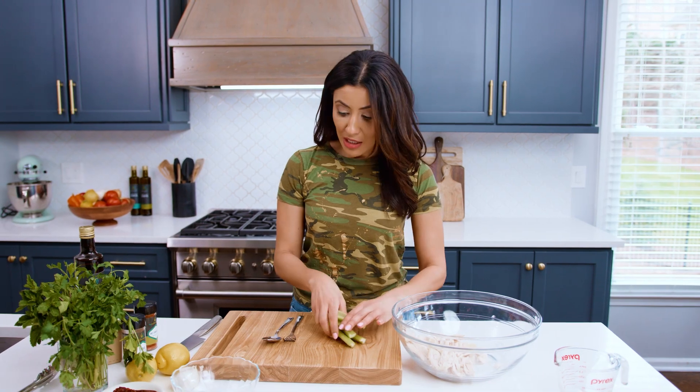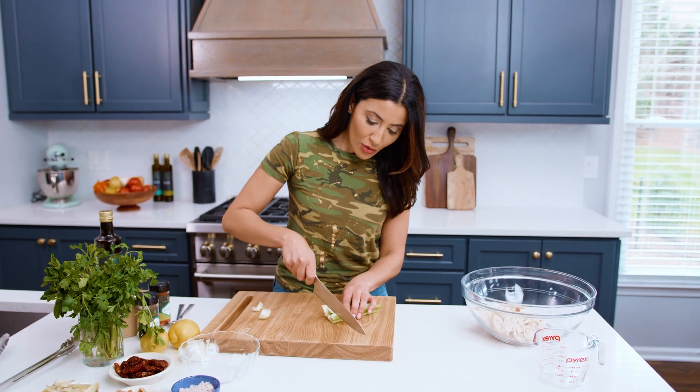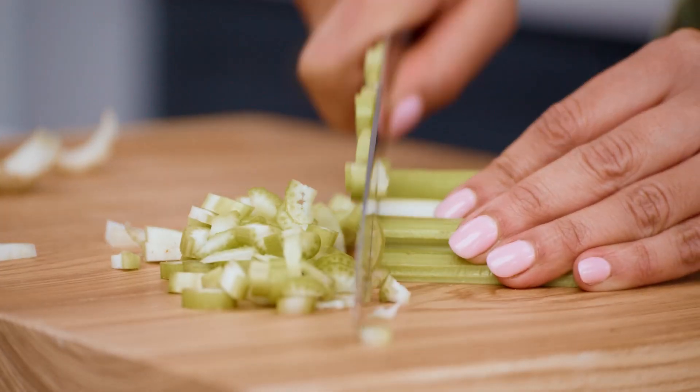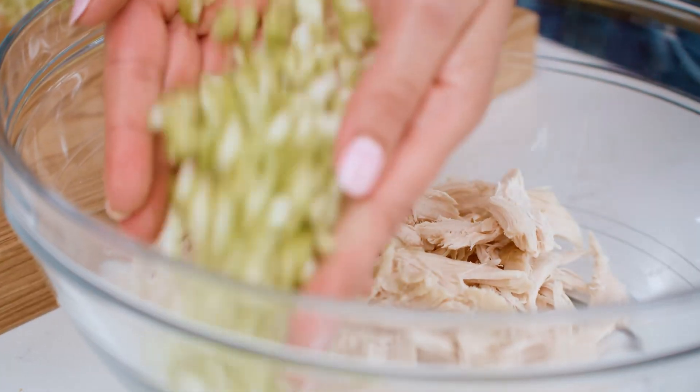So I've got my chicken in there and I'm going to cut some celery. Bunch them like so, group them together, point your knife down, chop like a pro. Celery goes in with the chicken.